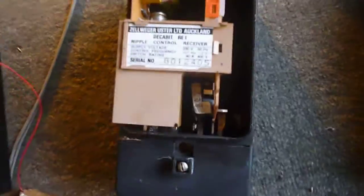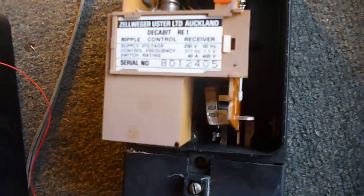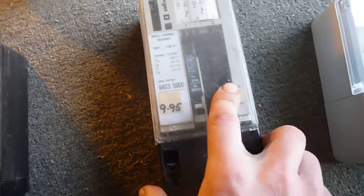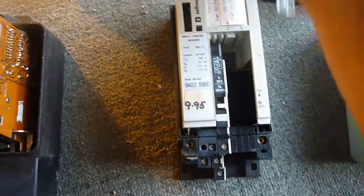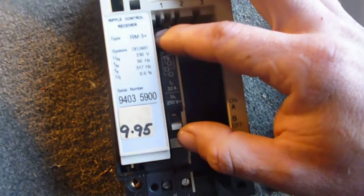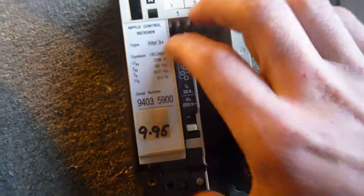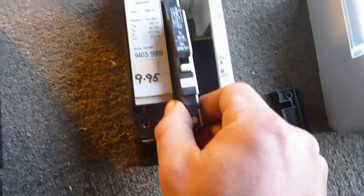Once this one here operates on a decabit signal, and once they stopped producing them, they went to the RM3, which is the same sort of thing but this one here you can actually put more than one switch module in. You've got some blanks here and then you've got the switch module — suddenly when this one here operates you'll just suddenly see the switch just pop up, and when it turns off, that's the switch module. You can put three of these switch modules in, so you can operate more than one.